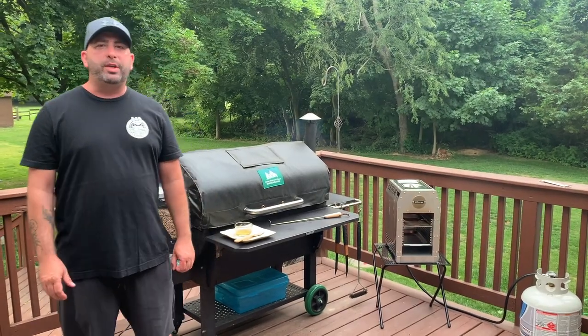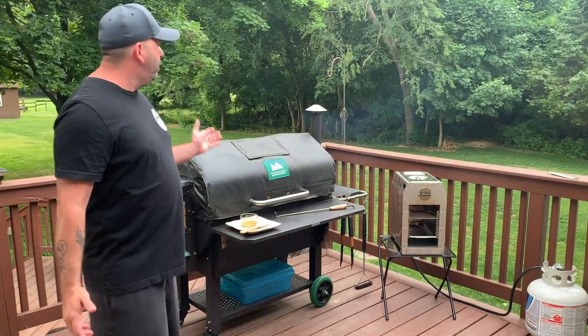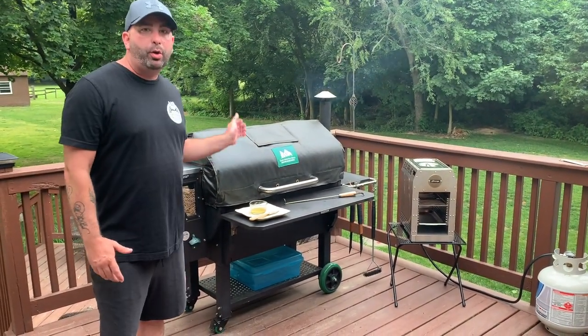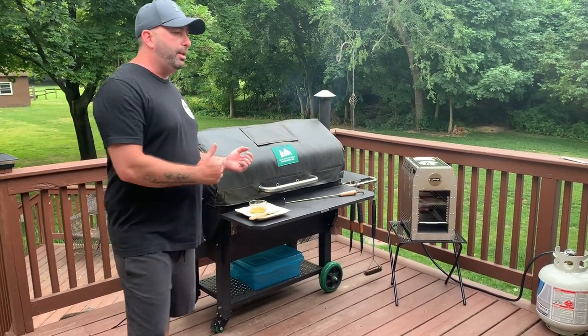Hey, Ron from Dr. Smoke here. I got a new toy to show you guys. A lot of people want to reverse sear their steaks. You can do it on the smoker, or I can show you a faster way to do it with a new toy that I just got. Let's check it out.